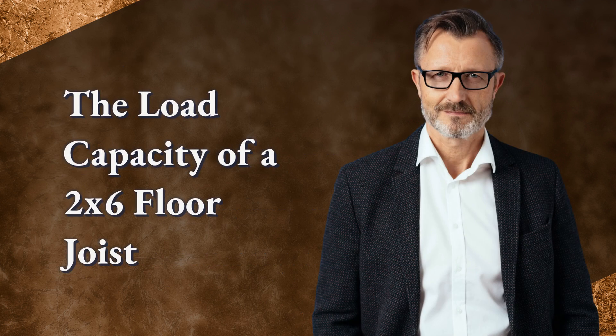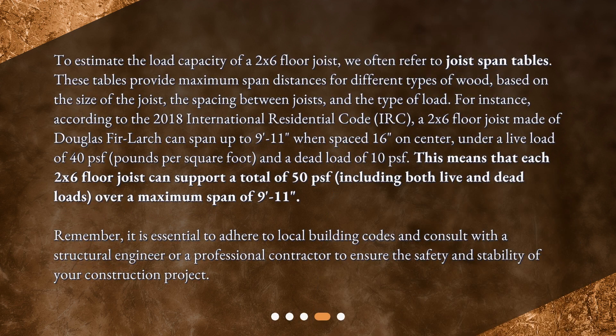The load capacity of a 2x6 floor joist. To estimate the load capacity of a 2x6 floor joist, we often refer to joist span tables. These tables provide maximum span distances for different types of wood based on the size of the joist, the spacing between joists, and the type of load. For instance, according to the 2018 International Residential Code (IRC), a 2x6 floor joist made of Douglas fir-larch can span up to 9 feet 11 inches when spaced 16 inches on center, under a live load of 40 psf (pounds per square foot) and a dead load of 10 psf.